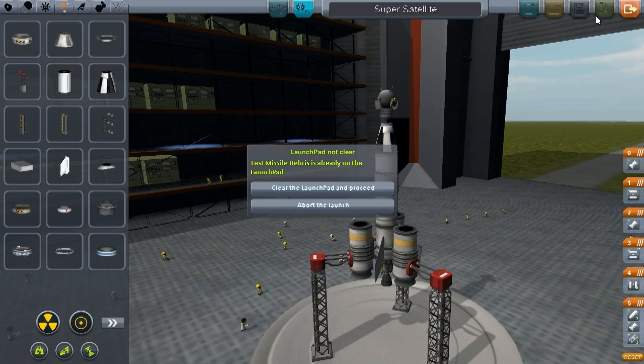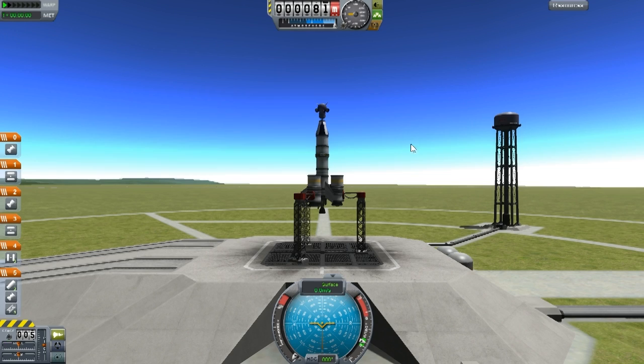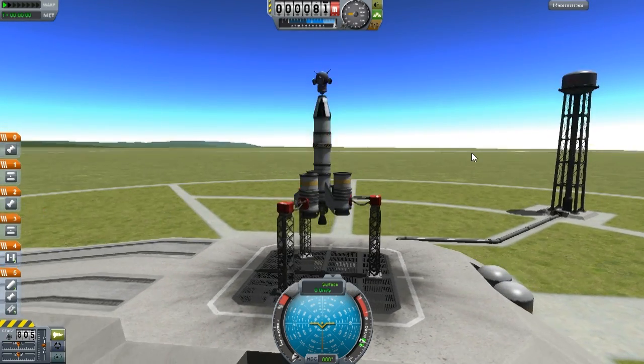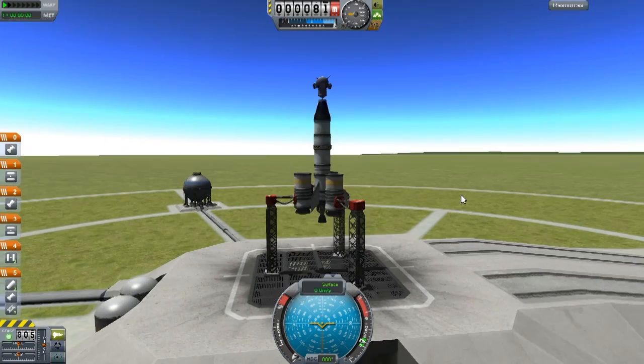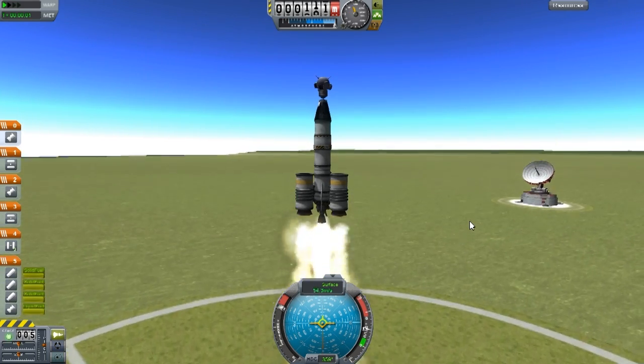When I click launch here, we're going to the launch pad. So here we are at the launch pad — my recording software crashed, so I'm reloading it from here. You shouldn't have noticed that if it wasn't for me telling you. So, here we are at the launch pad — let's light this baby up. There we go. Yowza, that's loud!